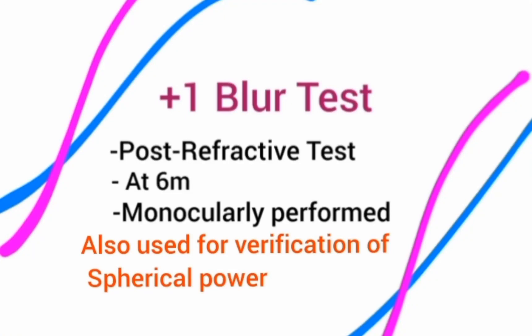Today we are going to discuss the Plus 1 Blur Test. As already mentioned, it is a post-refraction test — similar to the Duochrome test. It is performed at 6 meters and monocularly. The 6-meter distance is used because the spherical correction of the patient was done at the same distance, so we verify that spherical power at the same distance.